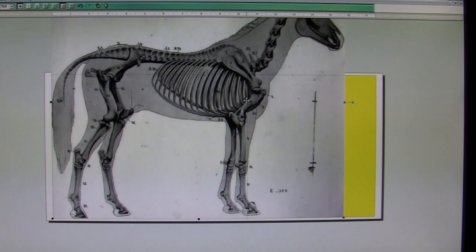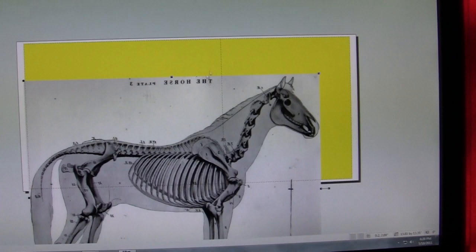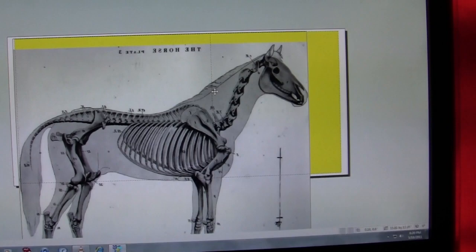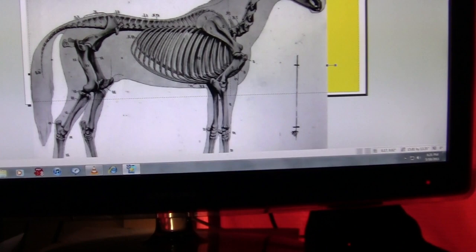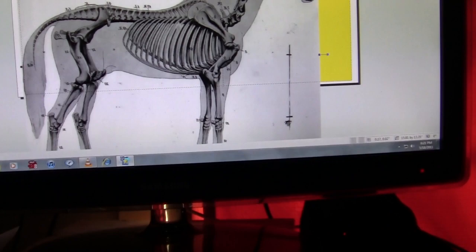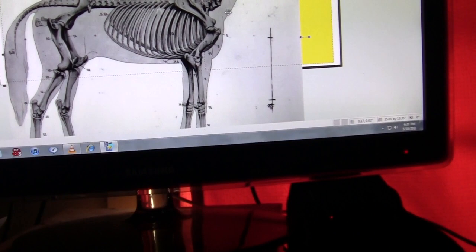I'm holding the camera, so pardon the movement. I opened up a banner program to run off a horse anatomy picture that I had scanned into my computer to the size I want. This is using Print Master Gold, the banner program. I wanted the horse to be about 11 inches from here to there, but I don't know how to get rid of that yellow background.